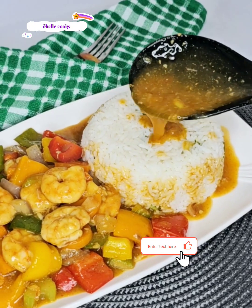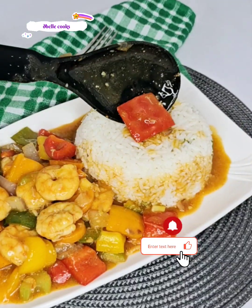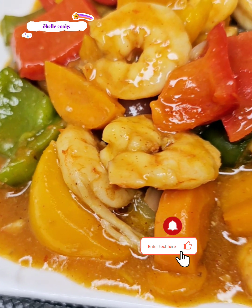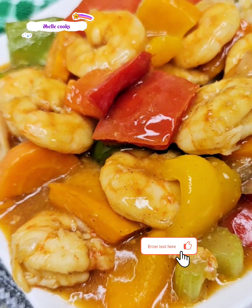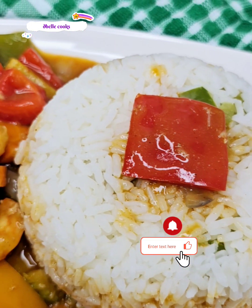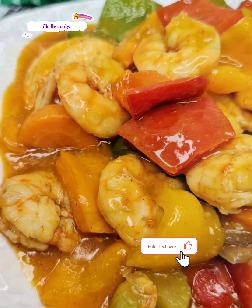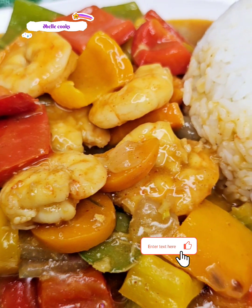Everyone enjoyed it too and asked for more. If you enjoyed watching this recipe, please give it a big thumbs up, and if you have not subscribed to our channel please hit the subscribe button. By the grace of God I shall be seeing you all in my next video — thank you so much lovelies, bye bye.